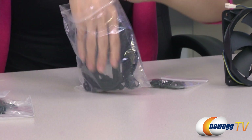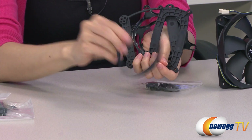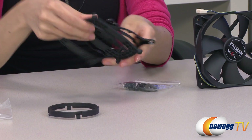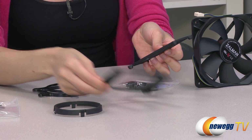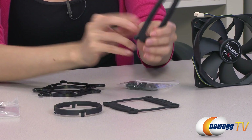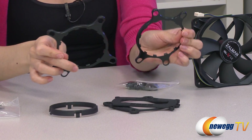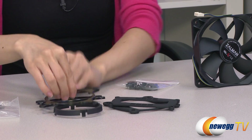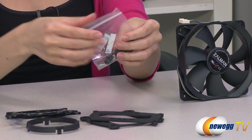Here is a bag filled with your retention ring. We have your Intel backplate, AMD backplate, and your Intel and AMD retention clips. Now in this bag, we have some double-sided tape, as well as some plastic clips and metal inserts.